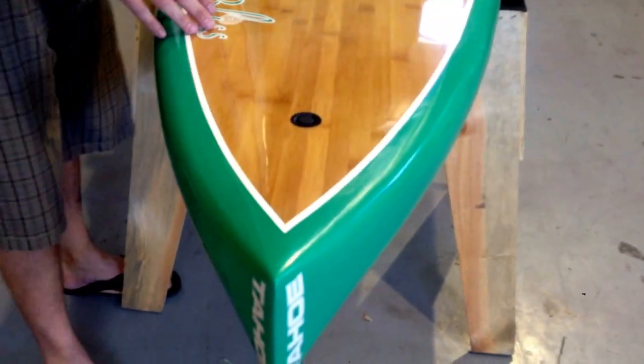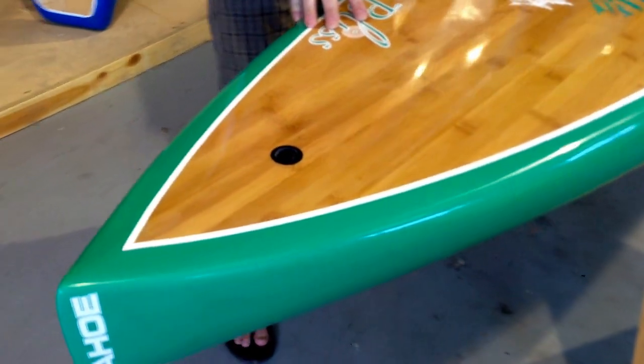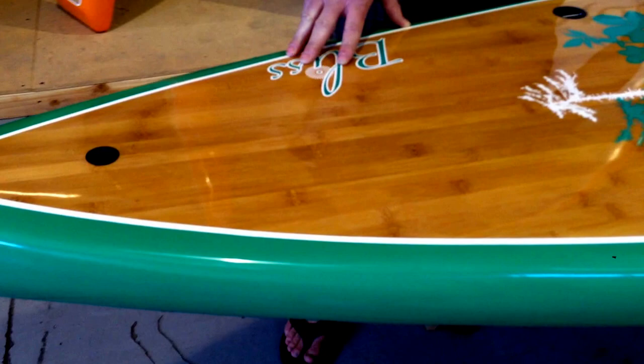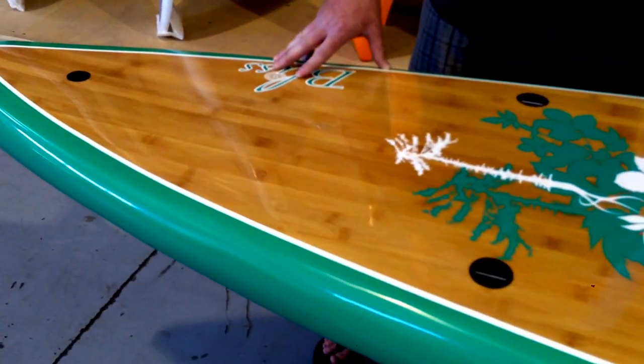It has a thinner rail to it. This board is definitely geared for a female — it's a little lighter, it's easy to get on and off the car. It's just a really smart choice if you're looking for a higher-end board that you can be really proud of.